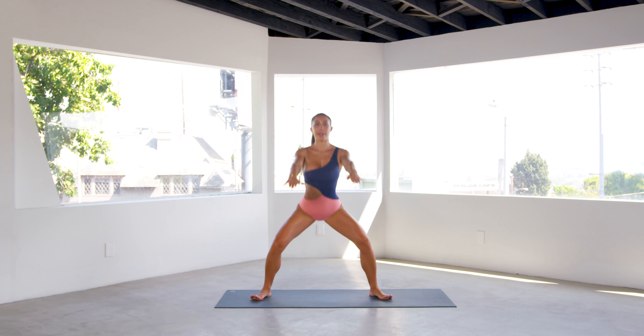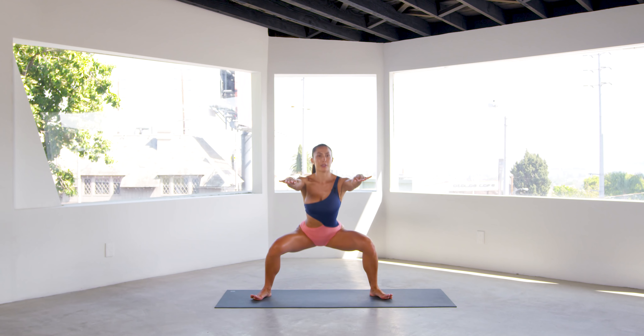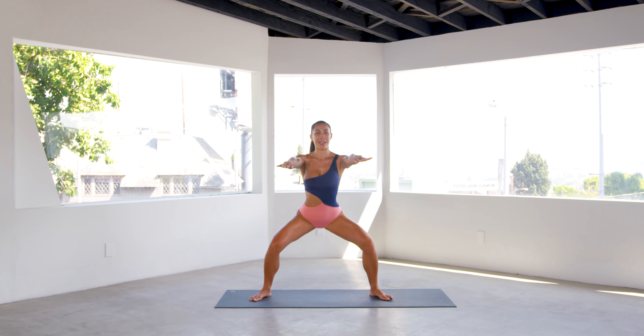Switch sides to the opposite side and pulse. Breathe. Push the hip bones back, back is flat, shoulders back, belly in. Two and one. And center. And breathe. Abs tight, shoulders back.